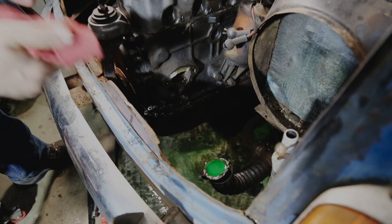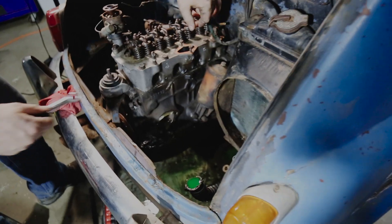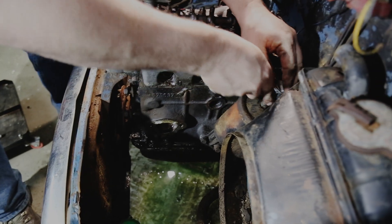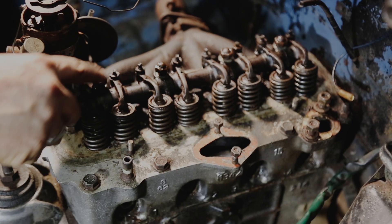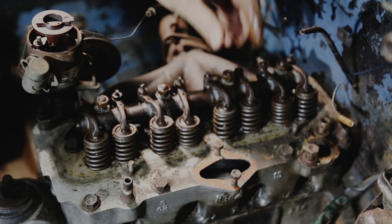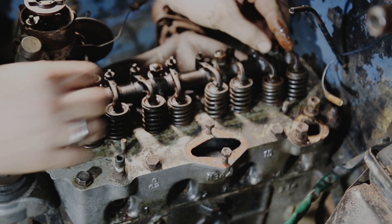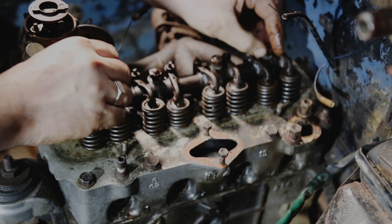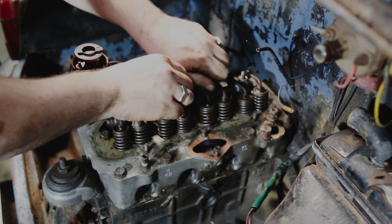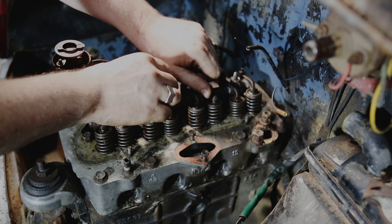Let's go ahead and get this oil canister off. I've got our nuts loose that hold the rocker shaft on. We're going to go ahead and pull this off and just see if everything moves the way it's supposed to. There was a lot of surface rust on it, so we're going to see how healthy it is.